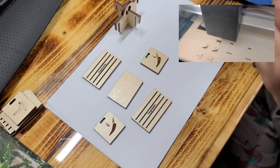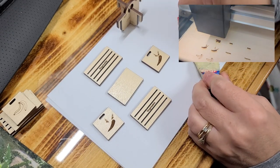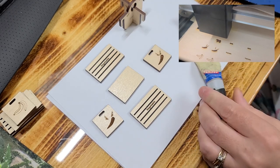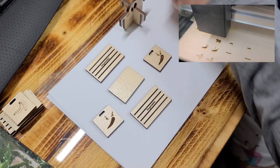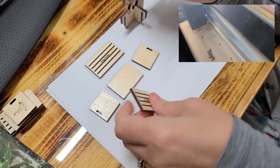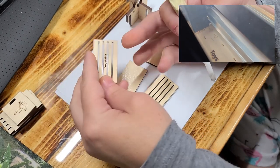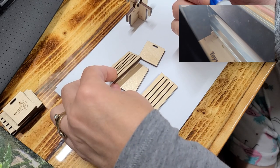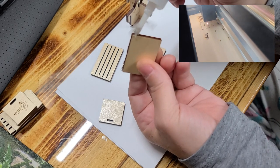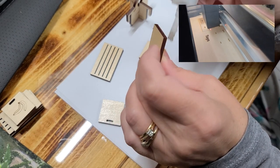Next thing you want to do is get yourself some Loctite super glue. Mine's almost empty so I push it all to get the most of it. Now you want to take your ends and flip them backwards like a puzzle. When you have it facing this way with the words up, flip it that way. Turn this one around so when it comes together, the words are facing in the proper direction. Then put some glue right along this edge — it's an end grain so it will soak in a little bit.